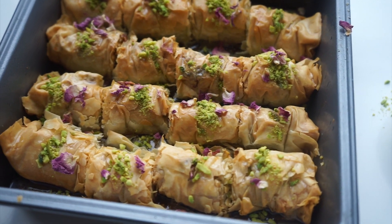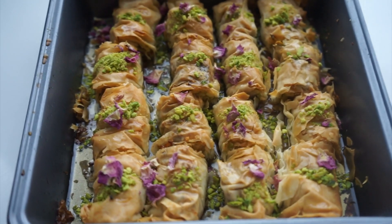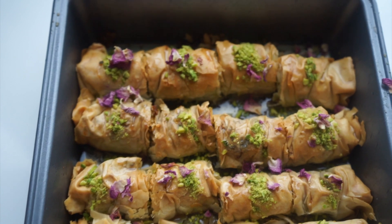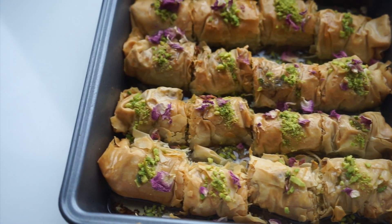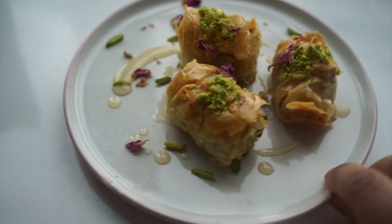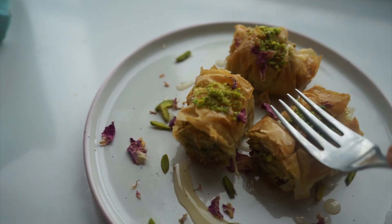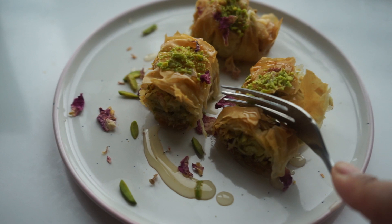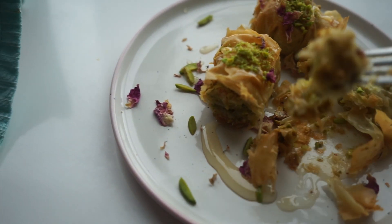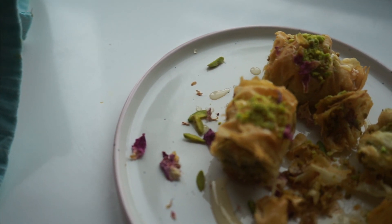And there you have it guys — my rose pistachio baklava, super easy to make and made in less than 25 minutes. You have to just let these rest for a minimum of four hours, but preferably overnight, and there you have it. Let's try these guys out — a lovely crunchy, crunchy, crunchy all the way through — amazing! Guys, I hope you love this recipe, these are incredible. Enjoy, and tune in next week for another video.